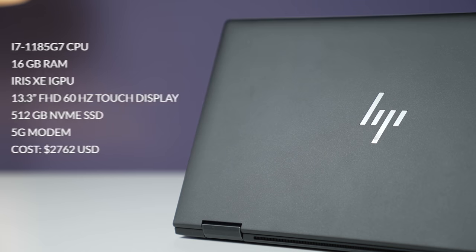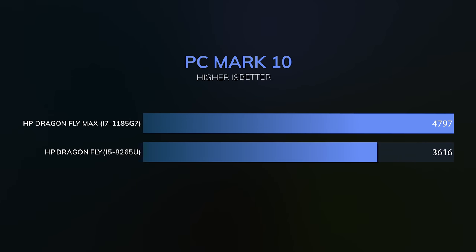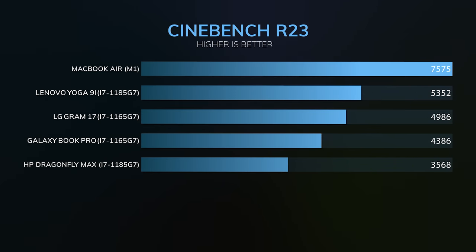In terms of performance, this uses an 11th-gen Intel i7-1185G7 CPU — a four-core processor paired with the Iris Xe integrated GPU, 16 gigabytes of RAM, and a 512-gigabyte NVMe SSD, all for a very large price tag. Compared to the 8th-gen version it looks like a nice upgrade, but compared to other 11th-gen Intel processors it sits at the bottom of the list in terms of performance.